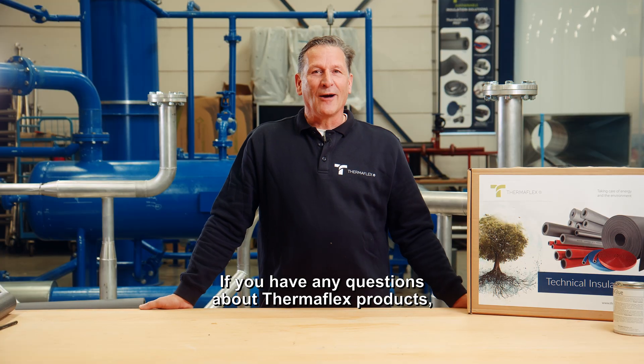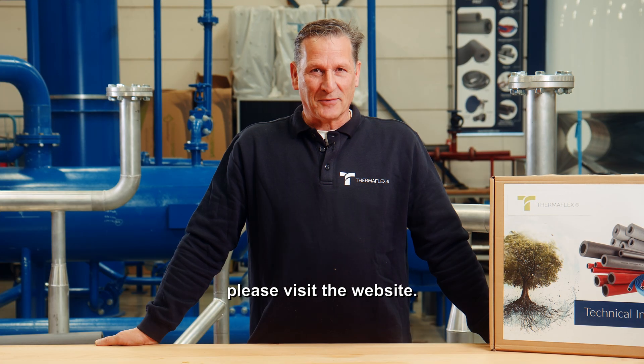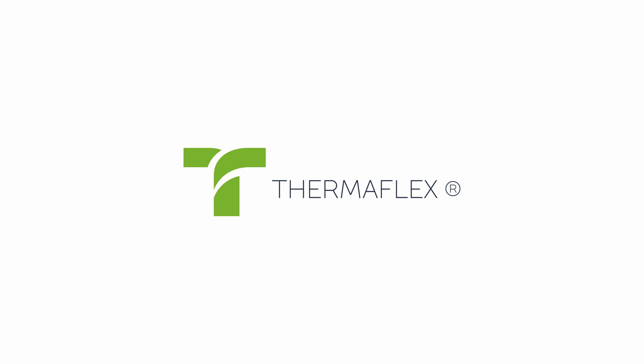If you have any questions about Thermaflex products, please visit the website. Thank you.